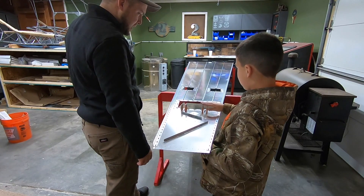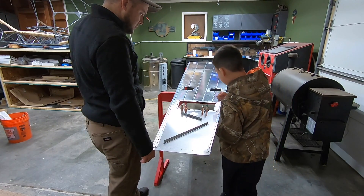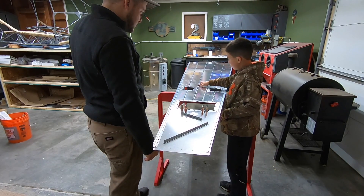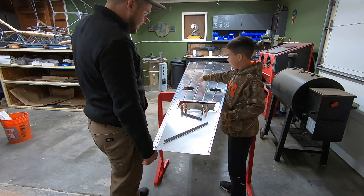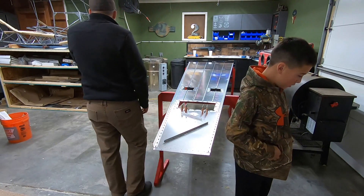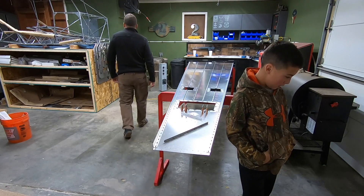This will involve permanently affixing all the bulkheads to the belly skin. We did that in the last video — I encourage you to go check that out if you missed it. You'll also find videos for all the tail cone surfaces like the rudder, elevator, along with the horizontal and vertical stabs.